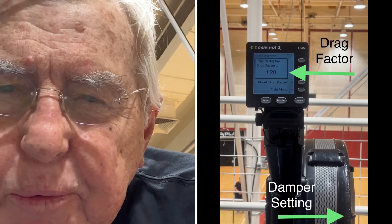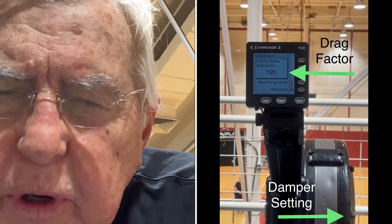I'm going to demonstrate the relationship between the flywheel tension lever and the drag factor, and how I determine my personal lever position for this machine.